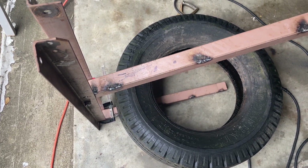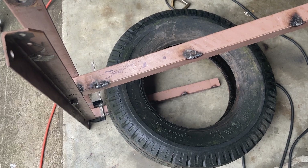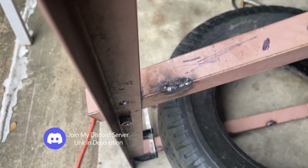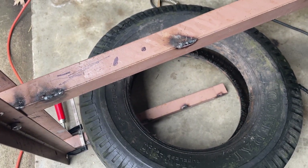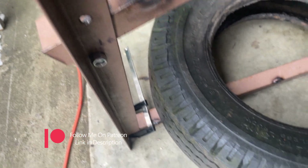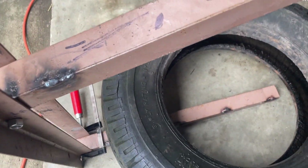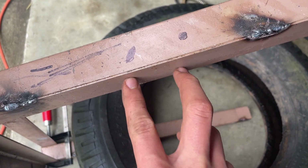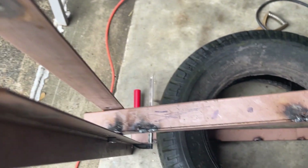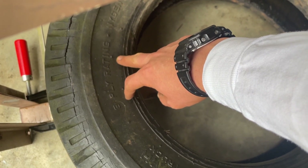This is a DIY tire bead breaker. I've currently assembled it enough so that it moves. There are two holes here for two positions. This is the arm — it's about 48 inches long. This tire is here just to see the general size, and this is currently clamped. I'll put a couple holes here on the side so that something like this can push down against the plate on the edge of the tire and break the bead.